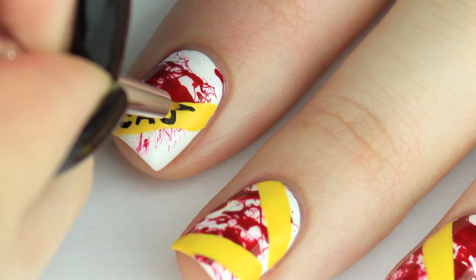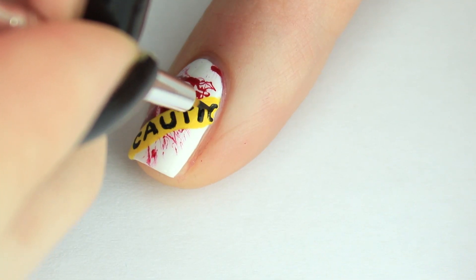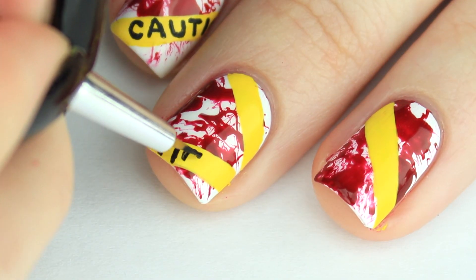When you're doing this, try to make the word caution start at different spots on the tape. So in some spots it'll just be the end of the word caution, and then in other spots it will be just the beginning.